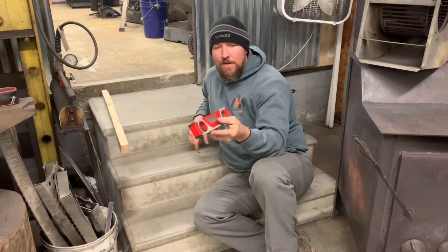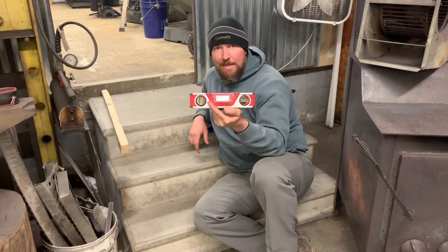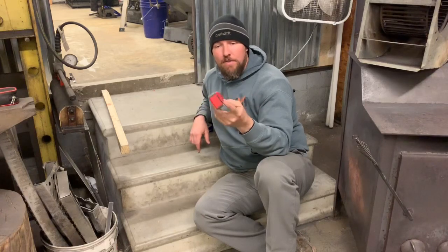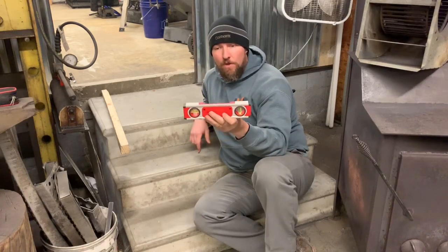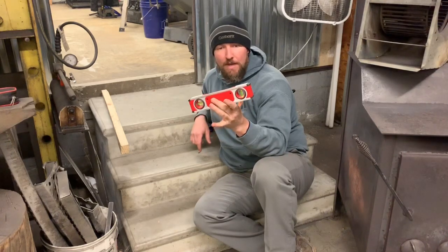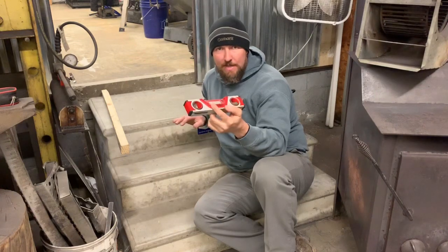Basically it's a torpedo level with a protractor in it and it will give you the angle. This one actually tells you the temperature too. It's about 10 inches long, very lightweight, comes with a little bag. I got it from Home Depot — 25 or 30 bucks. It runs off batteries and works really well. You can press the hold button and it'll actually hold angles for you. I use it just for finding angles.